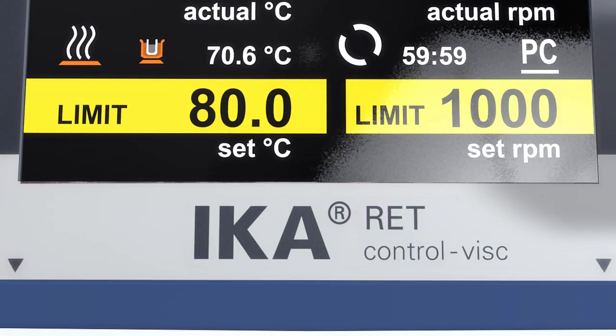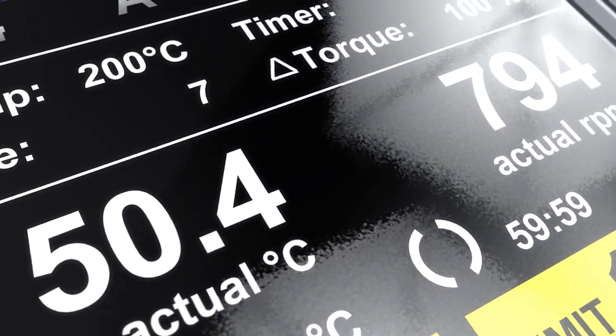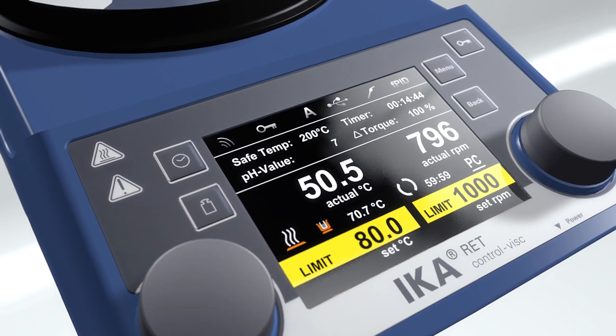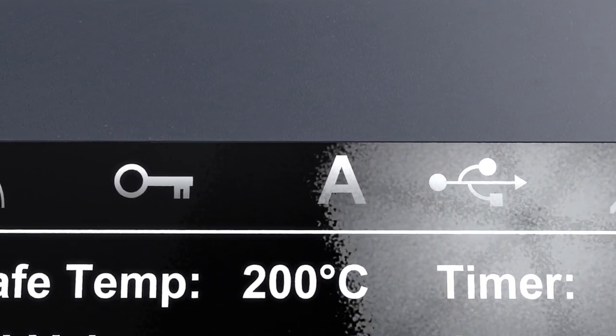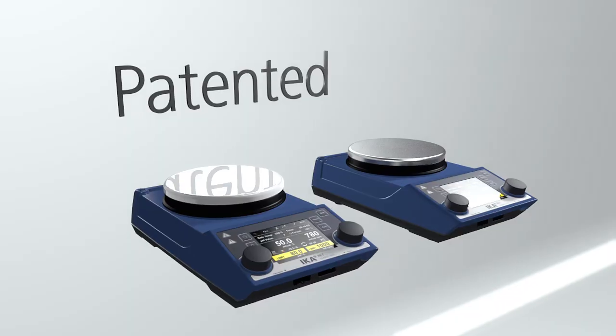The display also shows torque, limits, actual values, temperature sensors, connectivity to any of the interfaces, the current operating mode, and the lock function. Patented.